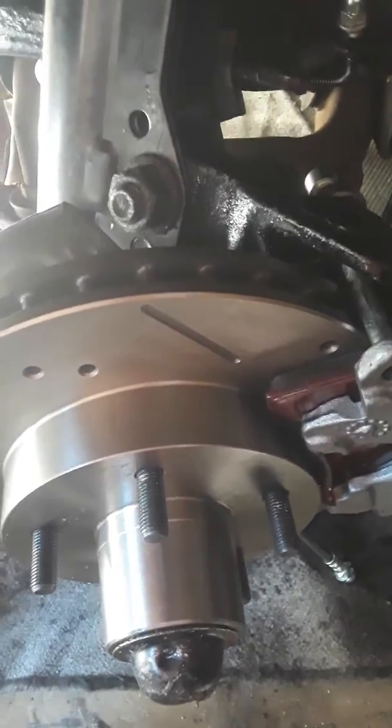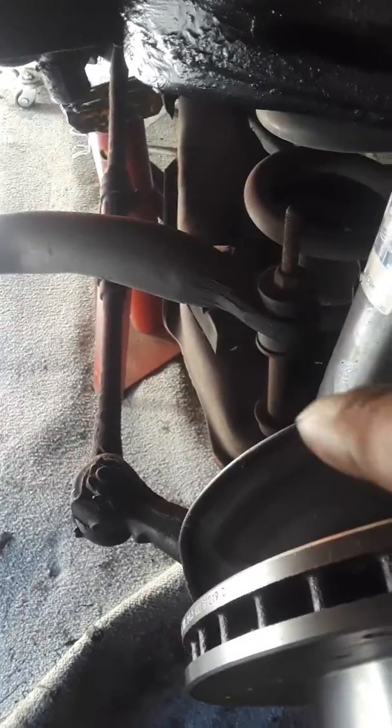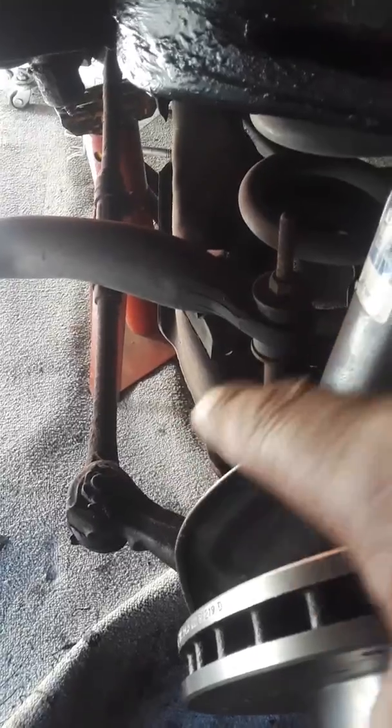Also, my next thing I'll be doing is I'm going to be changing the suspension, because it puts more pressure on your suspension. Very important. And don't go cheap.